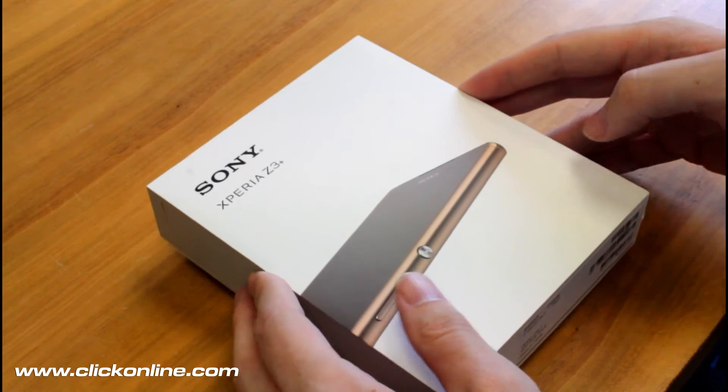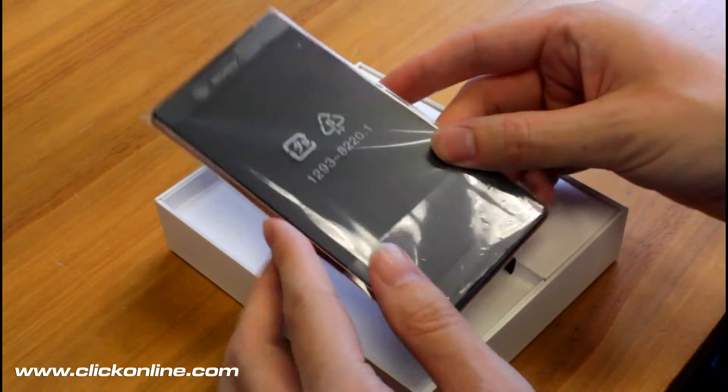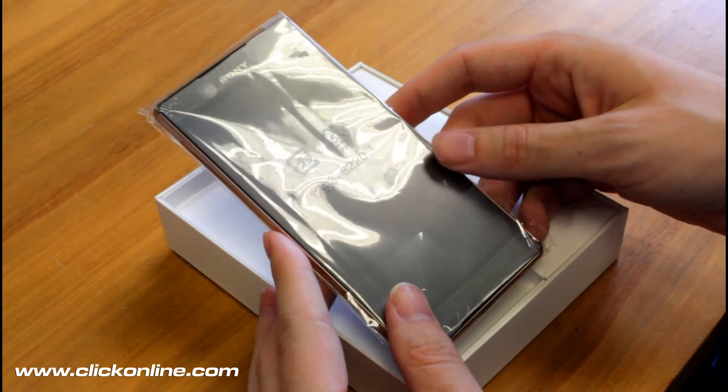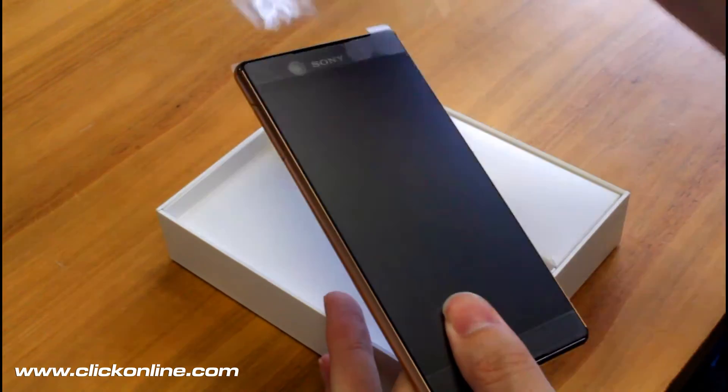So crack open the box here, slide that up. As you can see the handset itself comes in a plastic sleeve, even though it's as dustproof and watertight as ever, but that little bit of added protection is nothing to sneeze at.